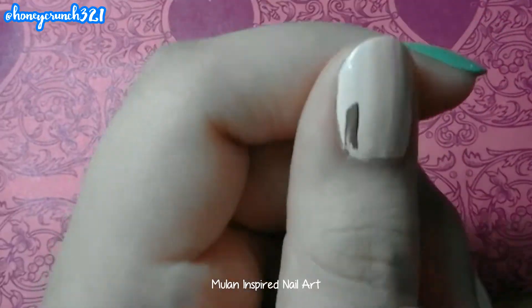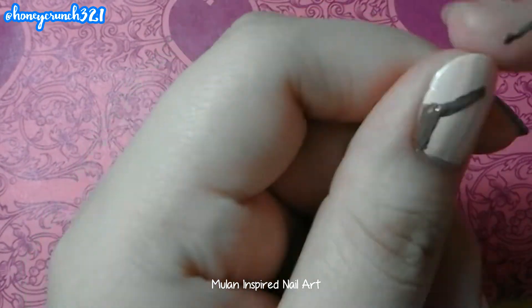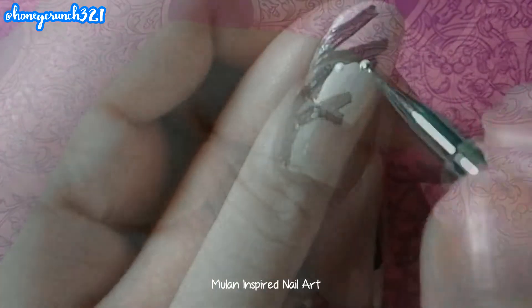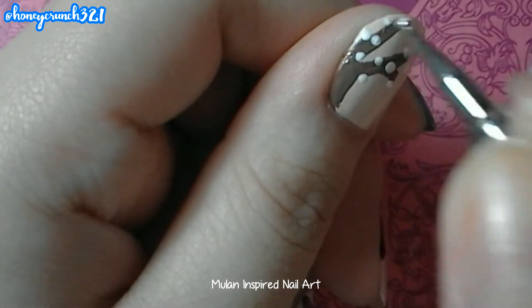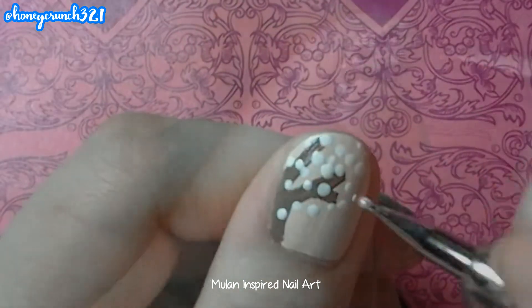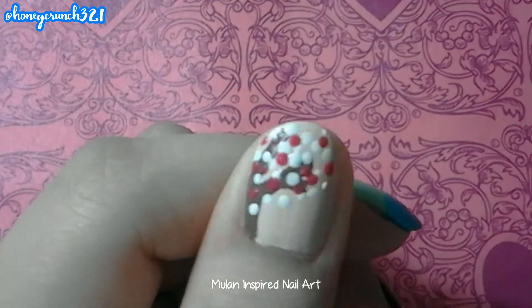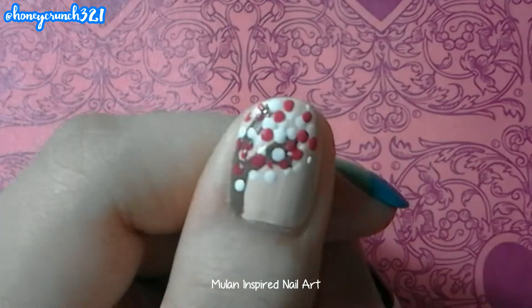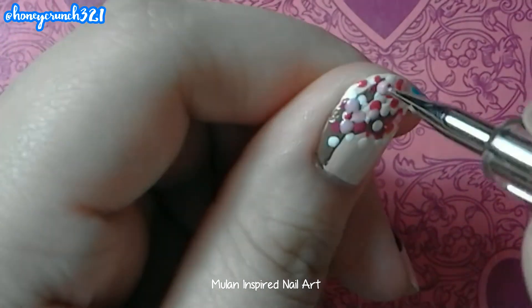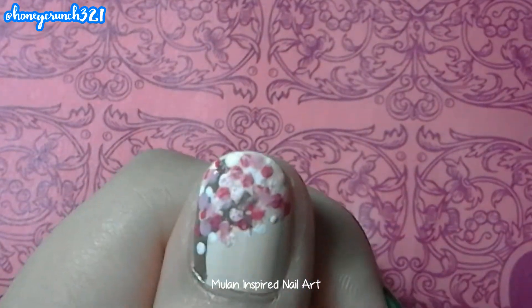Now let's paint some cherry blossom tree. Then brush some nail polish remover to the cherry blossom leaves.